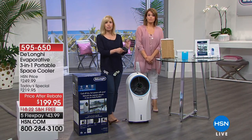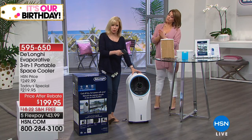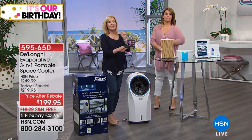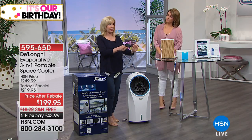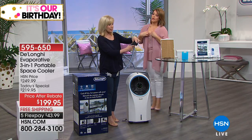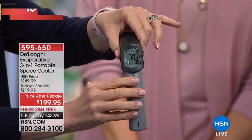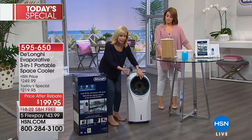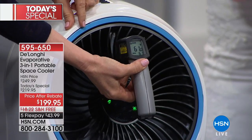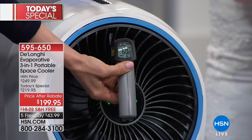It's completely energy efficient — there's no compressor like other air conditioners. You just plug it into the wall. We're going to show you how cool it can get: measuring the temperature on the HSN studio floor right now, it's about 70 degrees. Measuring the air coming out of the unit, it's 61 degrees — so it's about nine to ten degrees cooler.